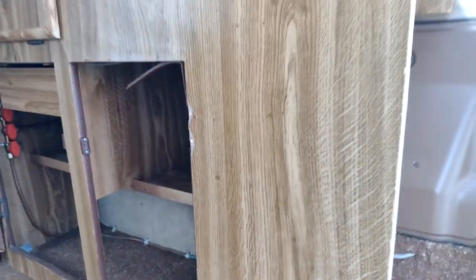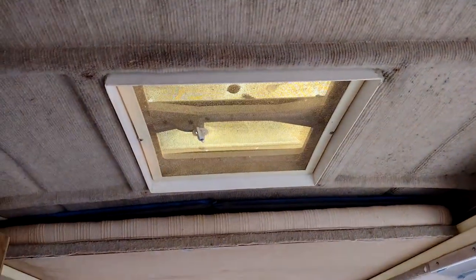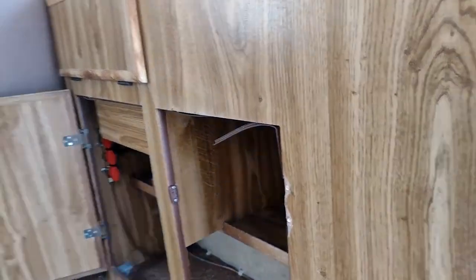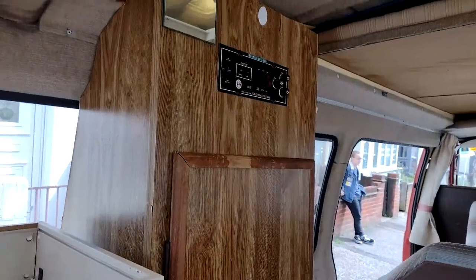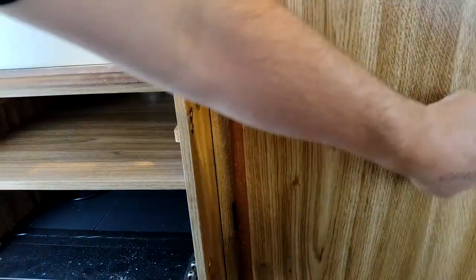I lost the door last year because I got some leakage coming through the skylight up there, and it all sucked up through the MDF, which swelled up and broke. The only other thing I've got is this tall cupboard here for putting clothes in, or fishing rods — so that's going to stay.